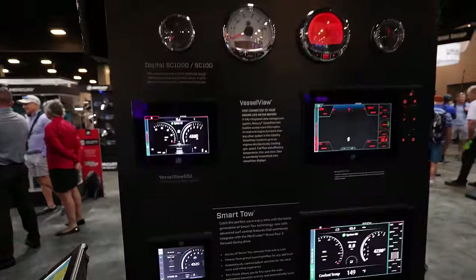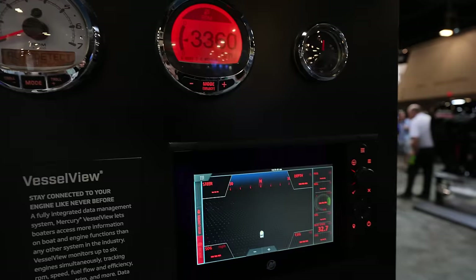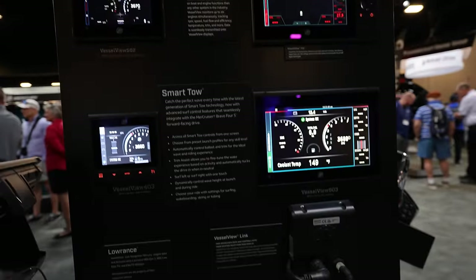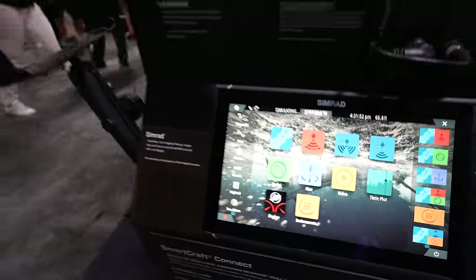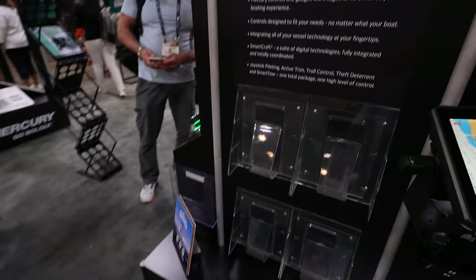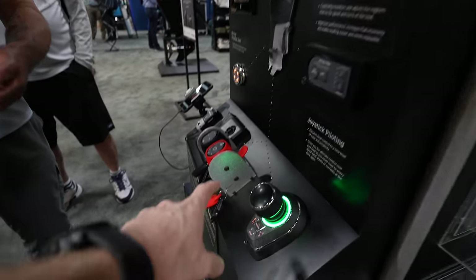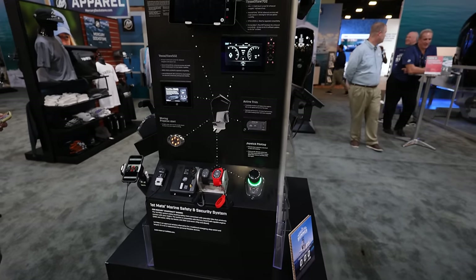The gauges and displays section has all their different gauges — SC1000s, Vessel Views. And then obviously Vessel View Link to put on any MFD you want, as long as it's Simrad or Lowrance. If you want Garmin or anything other than Simrad or Lowrance, you need a SmartCraft Gateway. There's also a whole section on their man overboard stuff and more Vessel View gauges.